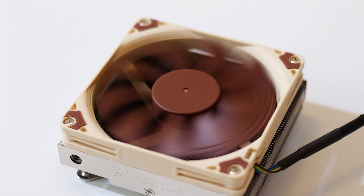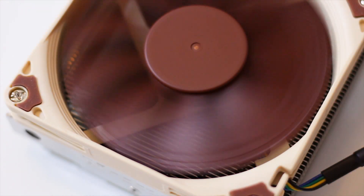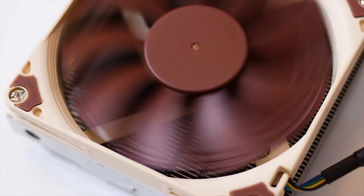This cooler was and will never be advertised to work great with high power CPUs, not only thanks to its reduced dimensions, but also thanks to the small 92mm fan used.